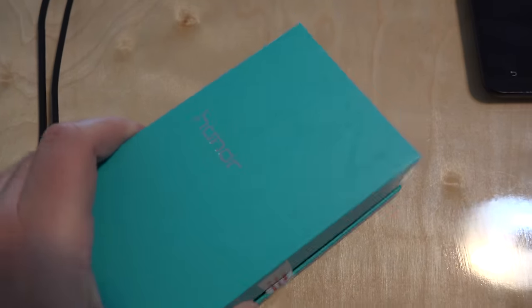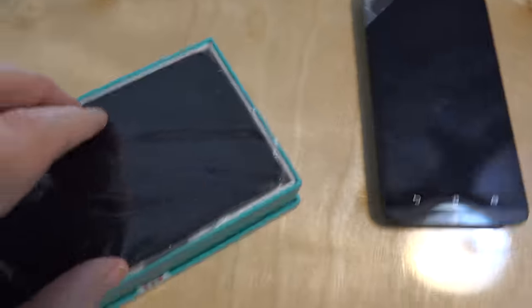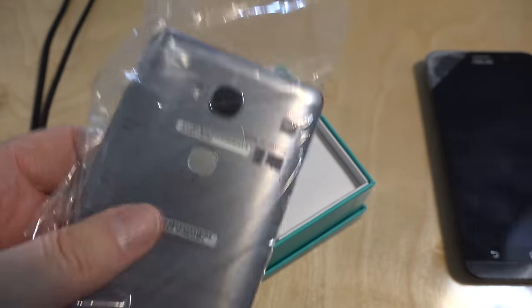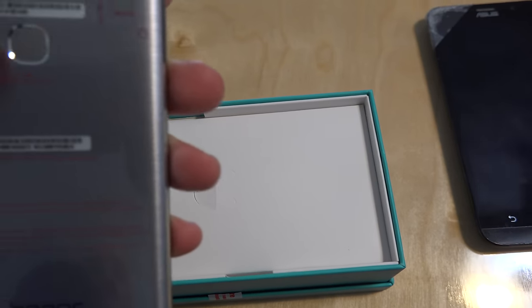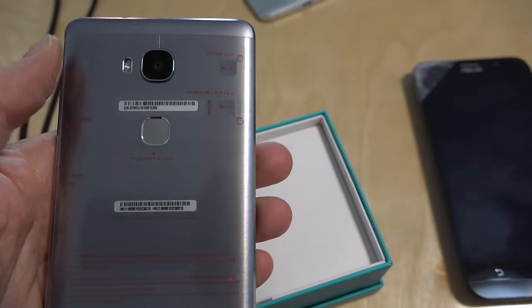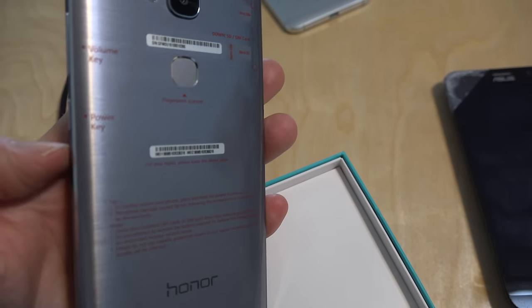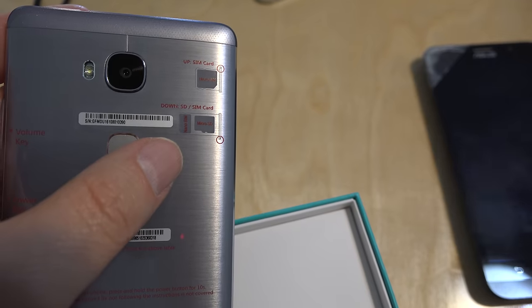Let's open it up and see what it looks like. It's pretty similar to the one she had — it doesn't say Asus at the top. It's kind of a dark gray finish on the back. She said she didn't care about the color because she's going to get a case or bumper for this one. There's that fingerprint sensor. They have instructions telling you what everything is on the phone. The volume key is on the side, where she'll like having that again. Power here. And it has two SIM card slots with spaces to hold the various SIM cards.